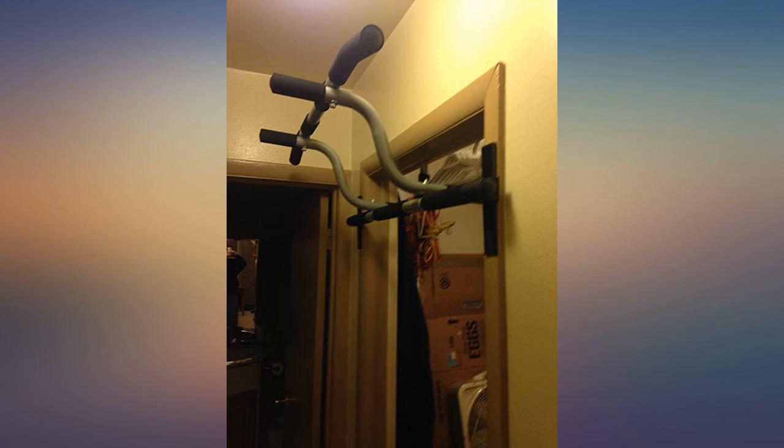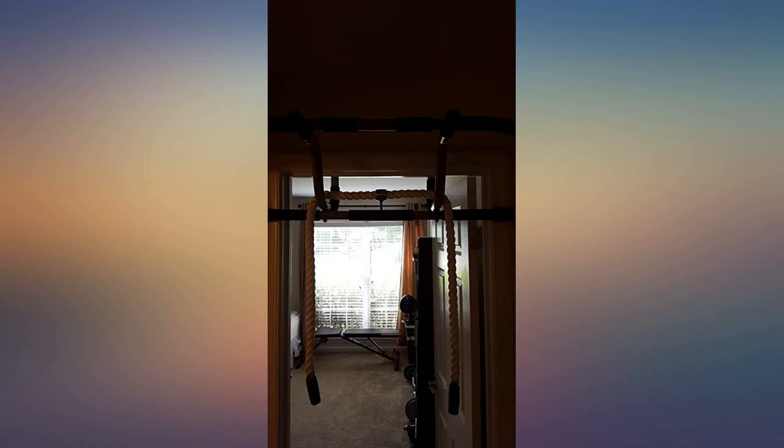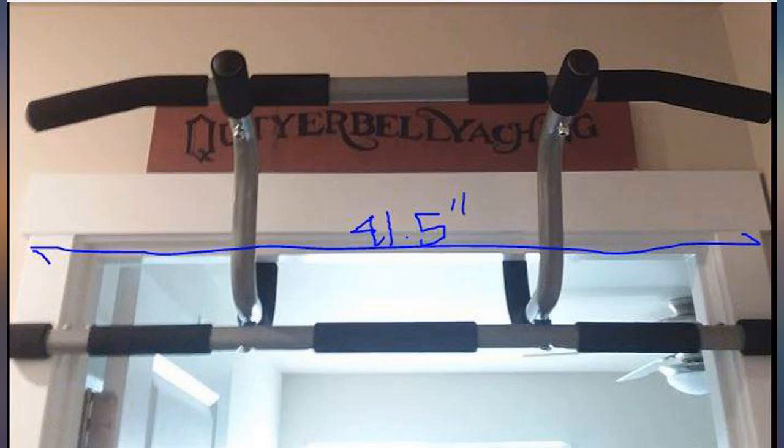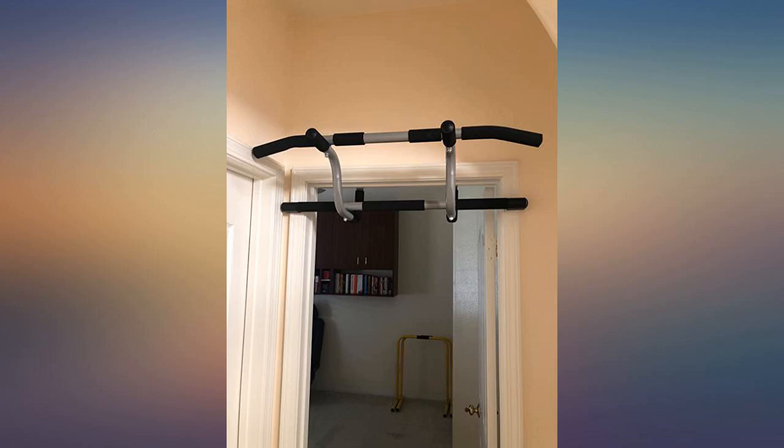Works great, very sturdy. Nice to have close, neutral, and wide grip to accommodate most forms of pull-ups. Holds rings as well. My door frame was a little too small for the pull-up bar, but a couple of 2x4s fixed it easily and now it doesn't rub against the door frame either. This pull-up bar is great.